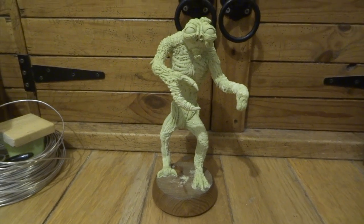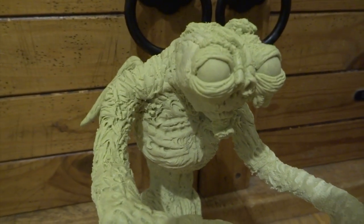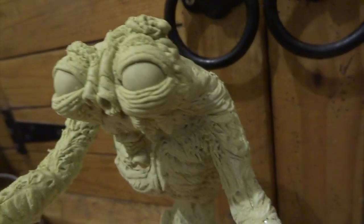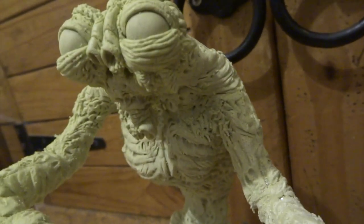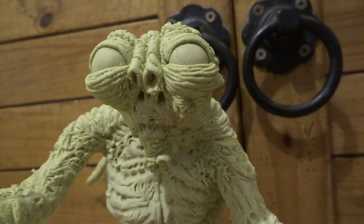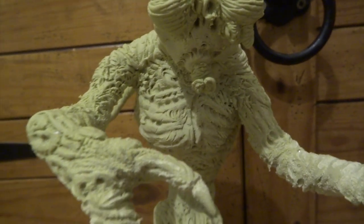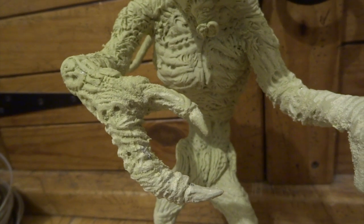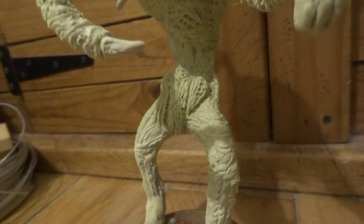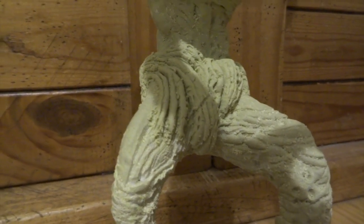At this stage I've made two balls for his eyes, let those harden, put them in place and glued them, then added more milliput over the top to create the eyelids. The eyelids have got lots of wrinkles which make them look more realistic and fit in with the rest of the skin textures. He's got two hollow bits that look like nostrils but are going to have his little antennae sticking out the front. I've done a little bit underneath his head for his mouth parts as well.